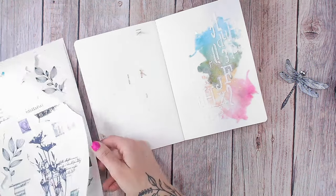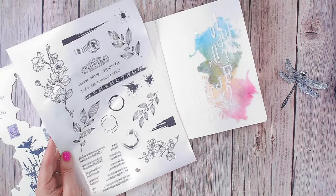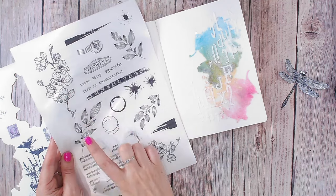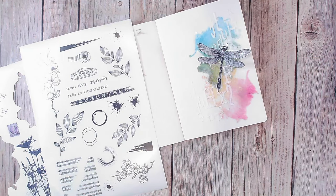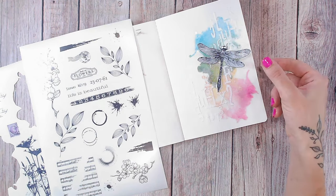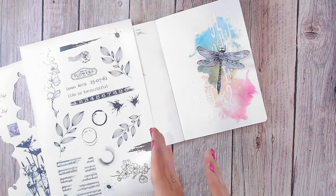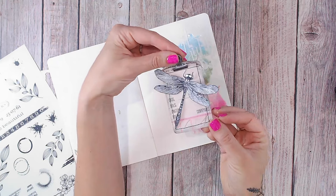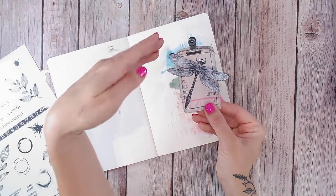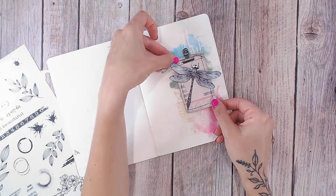Now I want to add more detail over the top. Coming to the sheet that's free for you to download, I think I'm going to add some florals and foliage, all stemming from where the dragonfly is. First, I'm going to create a tag or base for the dragonfly to sit on, with everything coming out of that. I've created the tag from a piece of pattern paper, stitched around the edge, added a metal embellishment on top, and popped my stamped dragonfly on top of that.